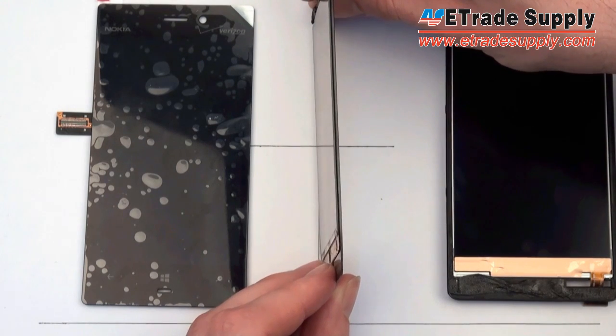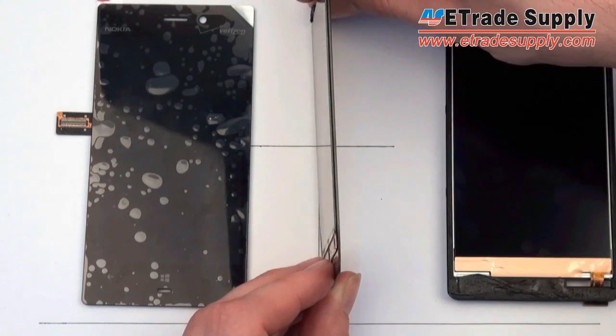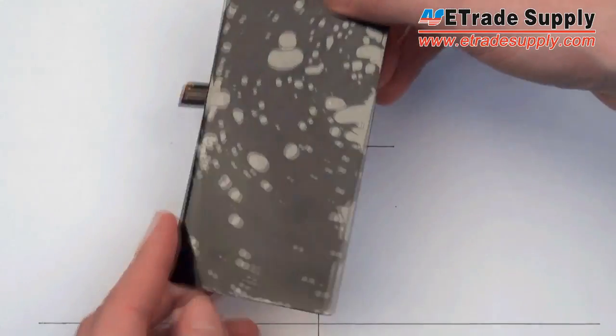Having one last look at the 920, you can see that the glass and digitizer are attached together by an optical adhesive. This makes it extremely difficult — almost impossible — to separate the two pieces without expensive tooling, and you'll see that this is very similar with the new 928.